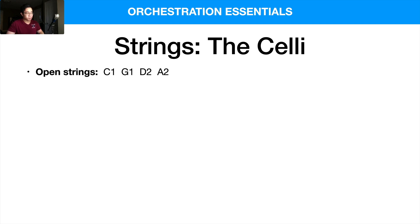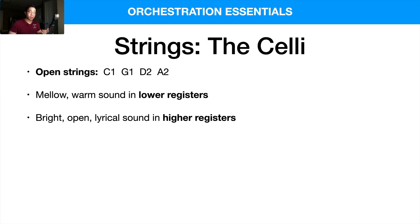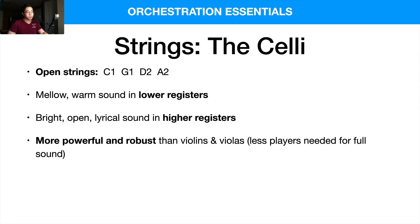The cello's open strings are an octave lower than the violas — C1, G1, D2, and A2 — stepping up in perfect fifths. The overall sound is mellower and warmer than the viola and violin, especially in the low registers. It has a very creamy and rich sound, but there's also a bright, open, lyrical sound in the higher registers, which is why cellos are often used in lead melody functions. Generally it's more powerful and robust than the violins and violas, so fewer players are needed for a full sound.